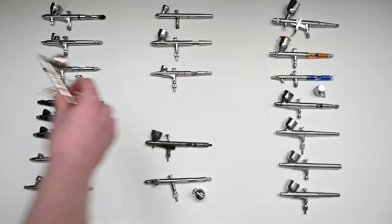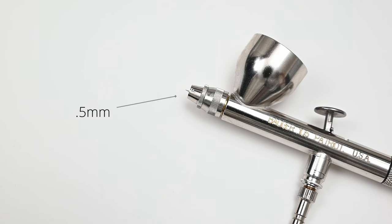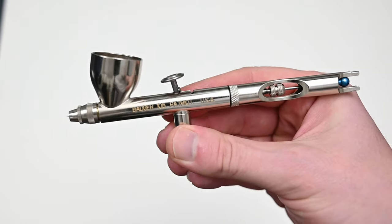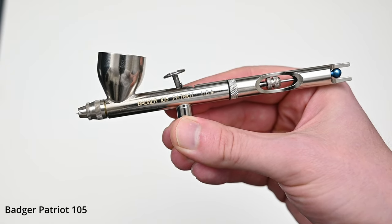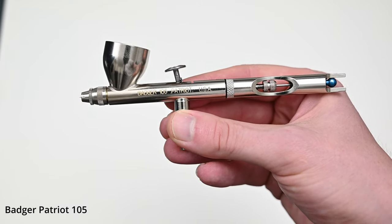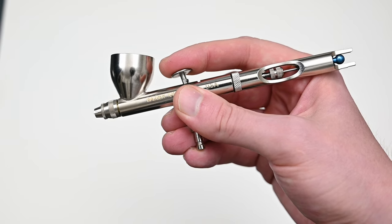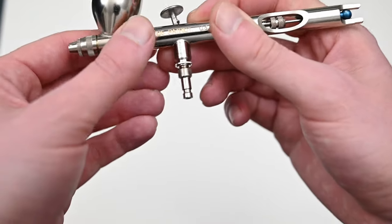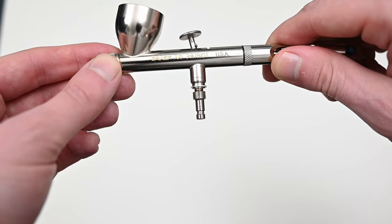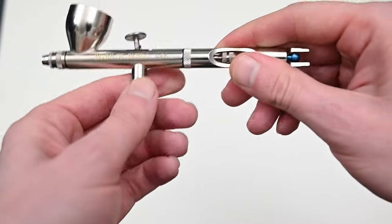The next airbrush up is another legend — the Badger Patriot 105. It has a larger needle and nozzle size at 0.5 millimeters. I'd say this airbrush is a direct competitor to the Iwata Eclipse HP-CS. It's built very well, very solid, and extremely comfortable for longer painting sessions. One thing you need to be aware of before buying a Badger is that they have their own thread size for connecting the air hose. On this model I put on a quick adapter bought directly from Badger, which connects to the female end of any other standard quick adapter.